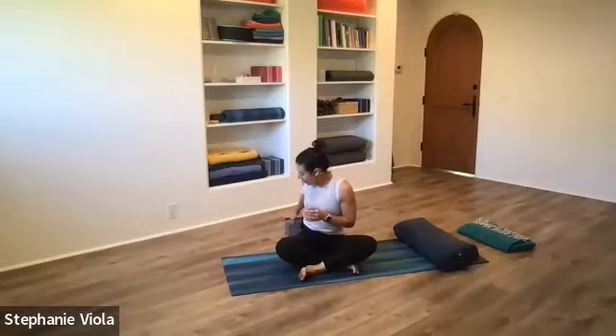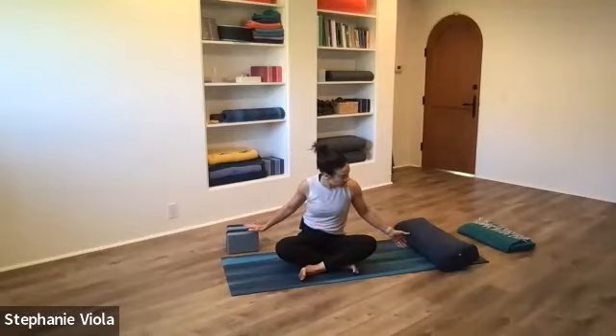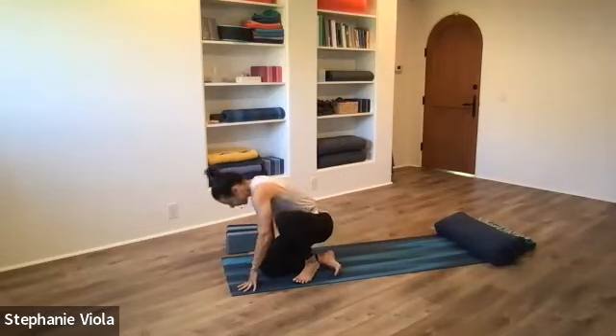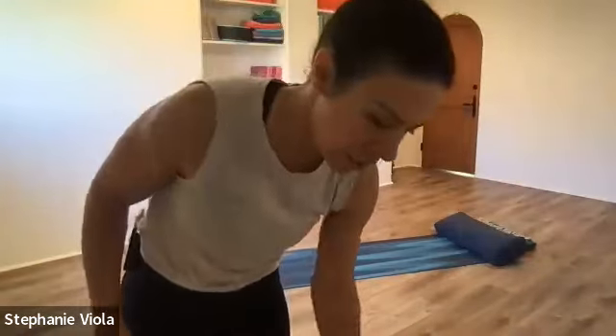I'm realizing I teach yin twice a week — a live stream version virtually, and then in person. Out of the styles of yoga that I teach, this is the one I always get most excited about teaching ahead of time. It always just seems to be coming at the right time. Is there a wrong time for yin? I don't think so — not for me. See you next week, have a good evening or day.